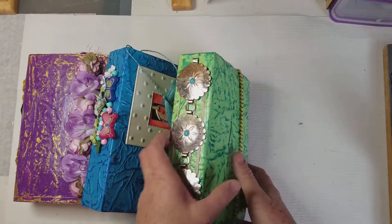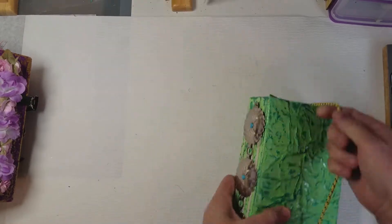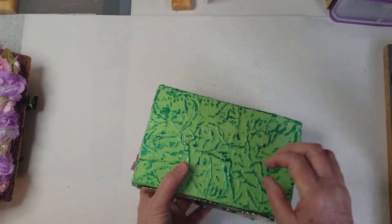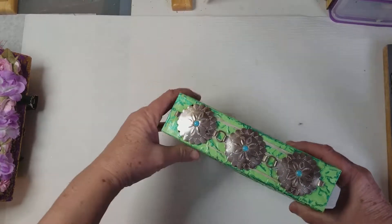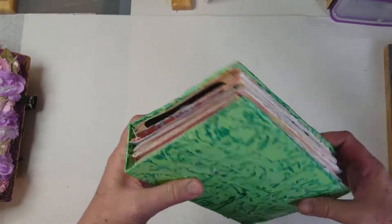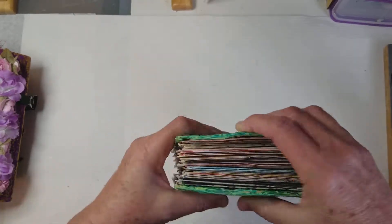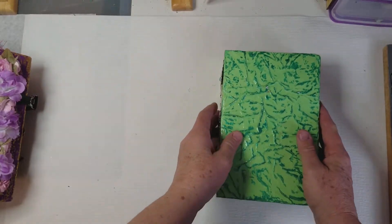Let's start with this one. I put this fun finish on it — it's with paper crinkled up and I Mod Podged it, or used a gel medium. I used this old belt, which I think is really cute on there. Each one has about five or six signatures, and they're just junk journals. So let's do a quick flip through on this.